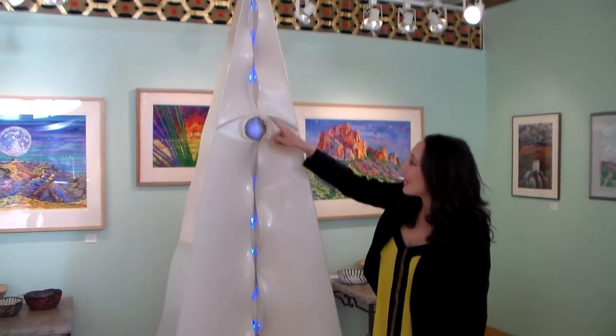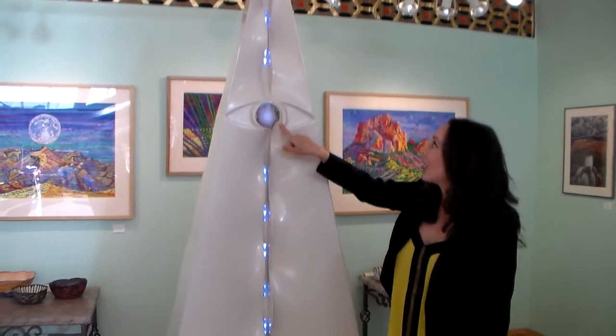The LED accents the inlaid agate eye along with the embedded glass that runs from the top to the bottom.